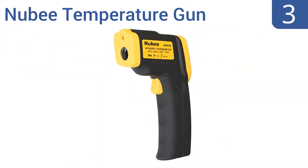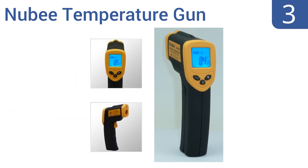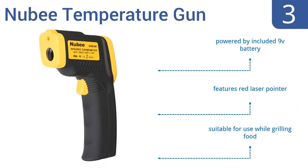Nearing the top of our list at number three, if you're working in a field like nuclear energy or ordnance disposal you might want a more advanced IR thermometer. But for the rest of us, this budget-friendly Newbie temperature gun will serve just fine. It's powered by an included 9-volt battery, features a red laser pointer, and is suitable for use while grilling food.